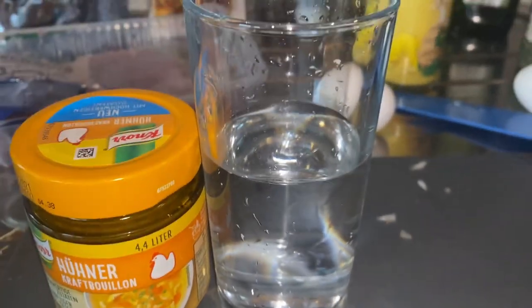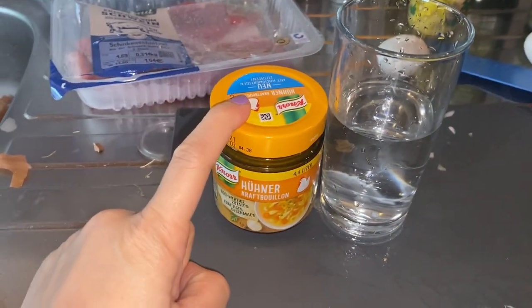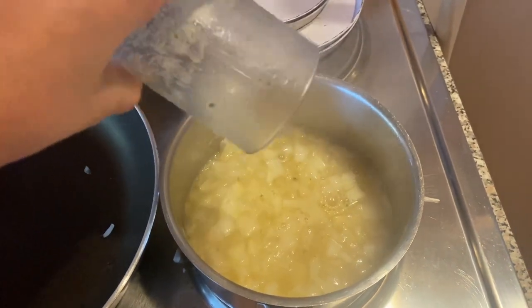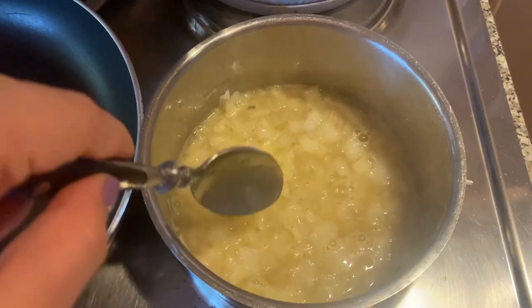Next, all we need is one glass of water — approximately 125 milliliters — and chicken broth. Mix it together and then put it into your onion mix. Now just let it sit for another minute or two.